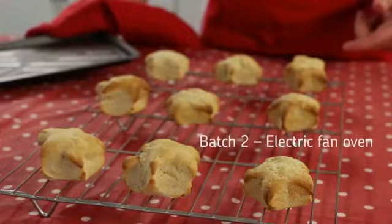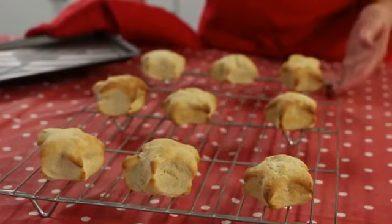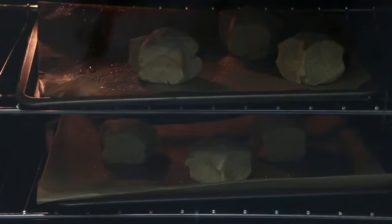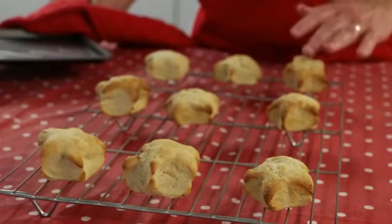Here are the results from the electric oven. You can see they are far more even and consistent than the gas oven. In electric fan ovens there is convection heat, but it is far more efficient using built-in fans to quickly move the hot air around. There is also heat transferred from the metal baking tray to the food by conduction, plus radiation from the walls of the oven. This all means food cooks far more quickly and evenly.